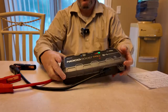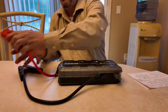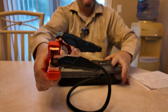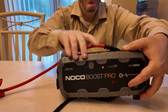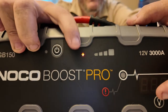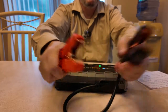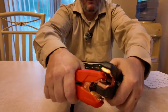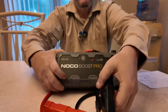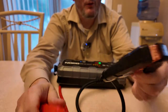Now since the boost button is not pushed, if you go to touch these together, nothing should happen — and when you do, you'll notice there's a red light letting you know that the cables or clamps are touching. See how it changed immediately. These clamps are massive.